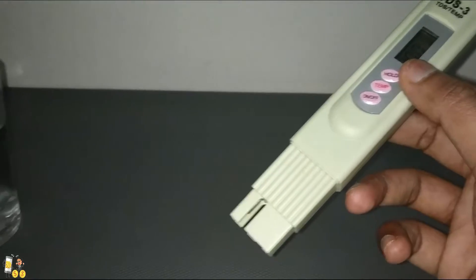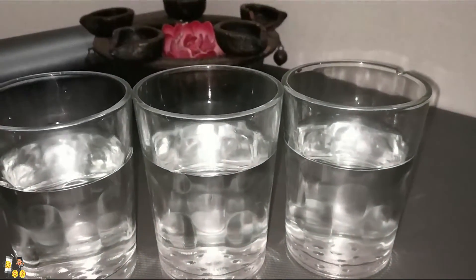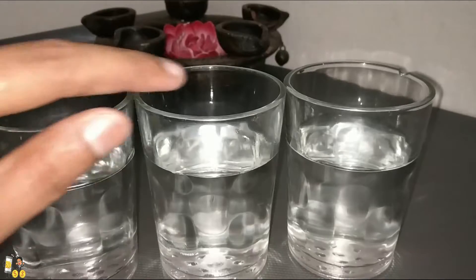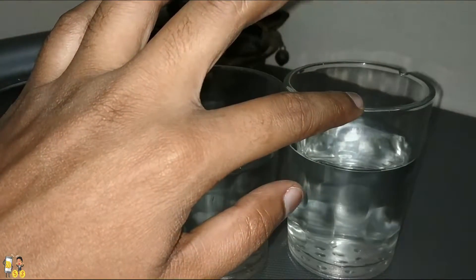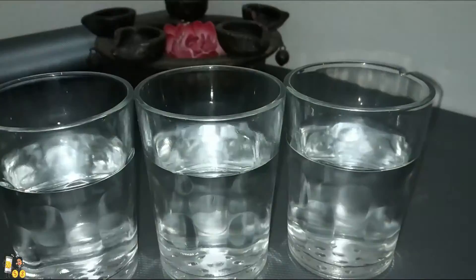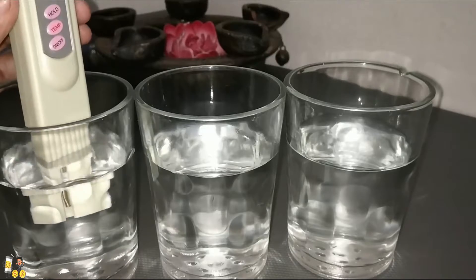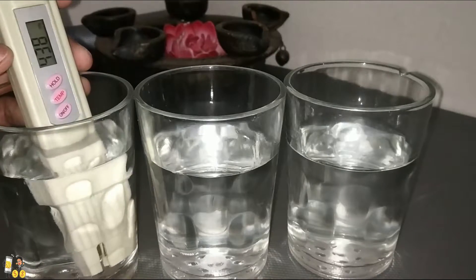Now let's check the water samples. Here we have three glasses: this is the tank water, this is the bore water, and this is the filtered water which is RO and UF. We are going to place the TDS meter in the tank water first.